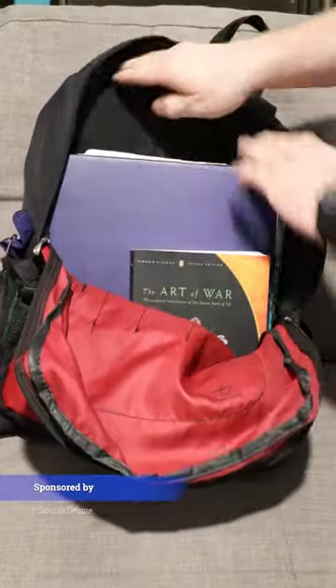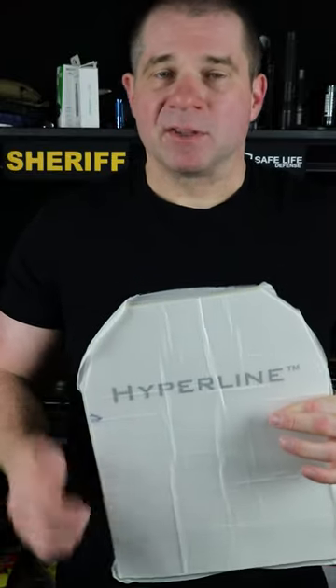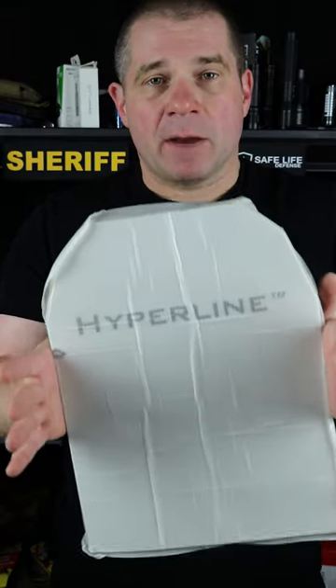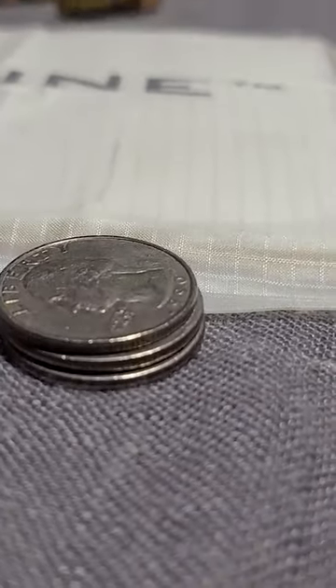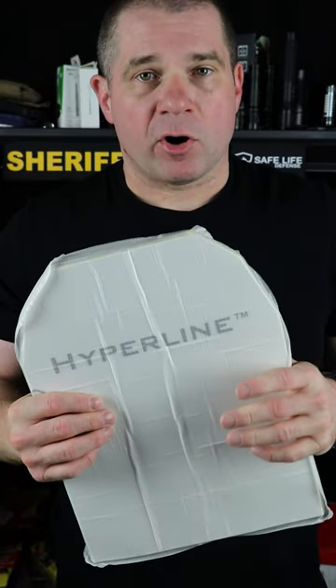The problem with backpack body armor is that people don't leave it in their backpack. It's normally far too heavy and far too thick, especially for little kids. They end up pulling it out as soon as that backpack starts getting heavy. Safe to Life Defense's Hyperline, though, is less than a pound for an 11x14 panel and less than a quarter inch thick. This means it is more likely to be in that backpack when you need it, instead of laying on the floor at home.